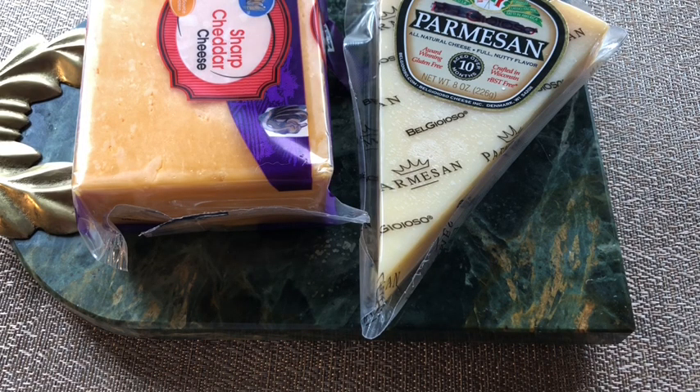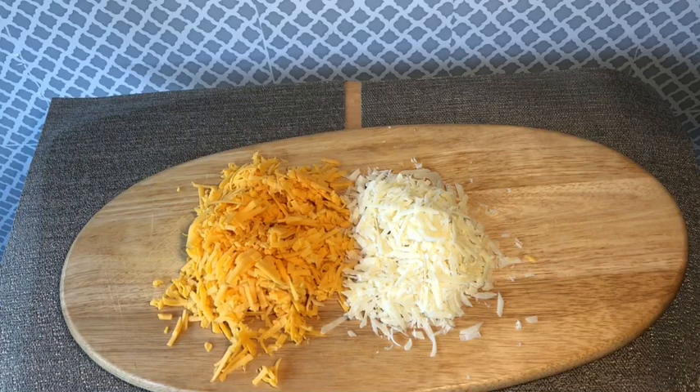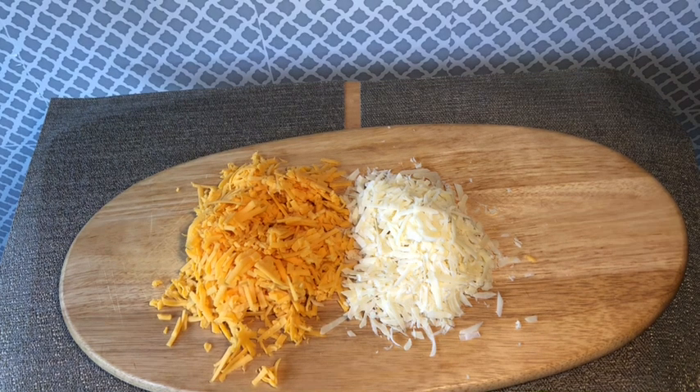I also used eight ounces of sharp cheddar and four ounces of parmesan cheese. I like that combination of salty parmesan and smooth sharp cheddar. If you have a favorite combination of cheese, use it in this recipe.